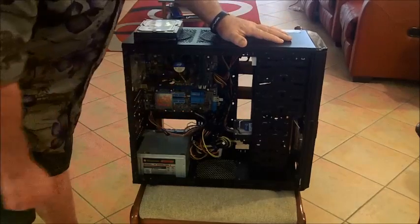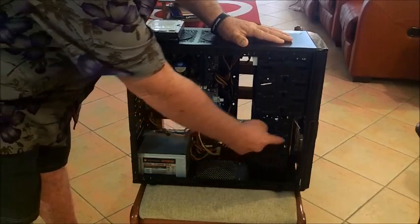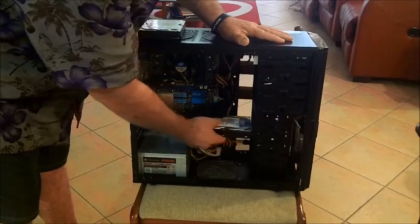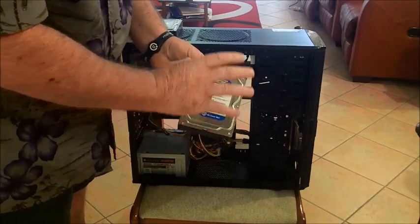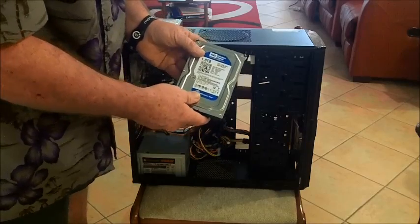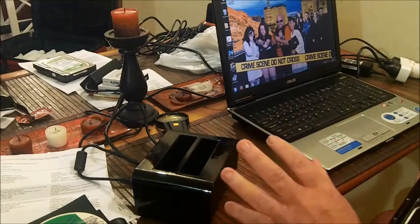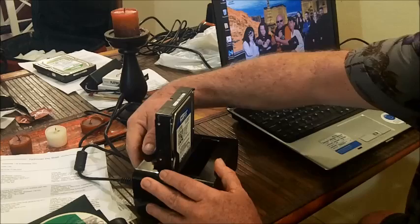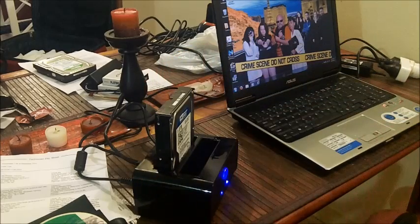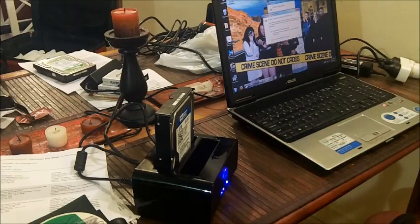I'm going to show you how this data dock works. The first thing you need to do is remove the hard drive from the machine — in this case it's a desktop machine. I've already disconnected the cables and taken the screws out. This is a Western Digital 1TB drive, and this machine is infected. These data docks connect via USB cable to your working machine. Make sure the dock is turned off before you put the hard drive in, then simply slot the hard drive in like this, and turn on the dock. Your computer will then recognise this hard drive as it would any other — like a portable hard drive.